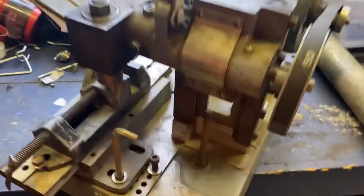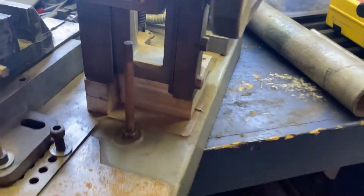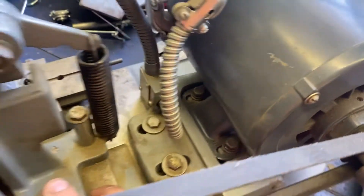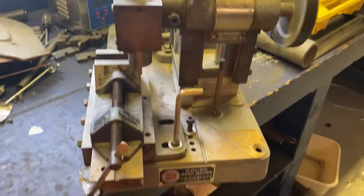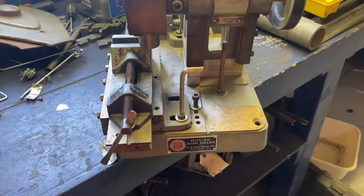That's adjustable too — adjustable stop. This will go all the way down to here. They make versions that have air attachments for moving this automatically and all that.